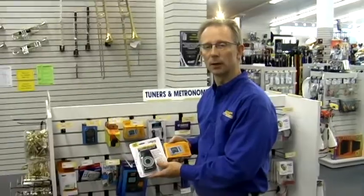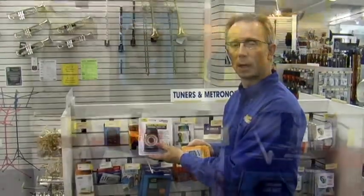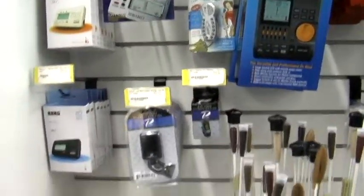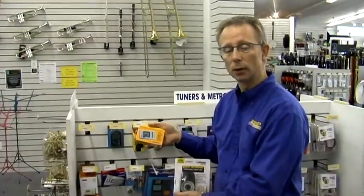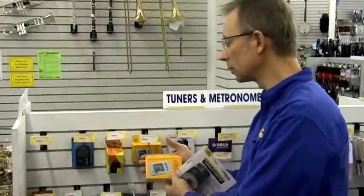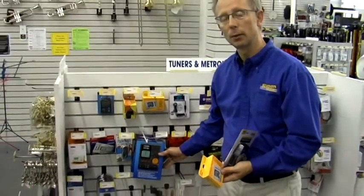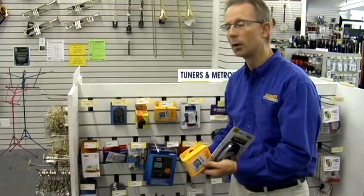Tuners and metronomes make great gift ideas as well. Metronomes can be adjusted to keep the time while you're practicing so that you maintain a steady beat, and there are a number of different types available. We also have digital tuners that you can practice with to make sure your pitch is correct, as well as tuner and metronome combinations.